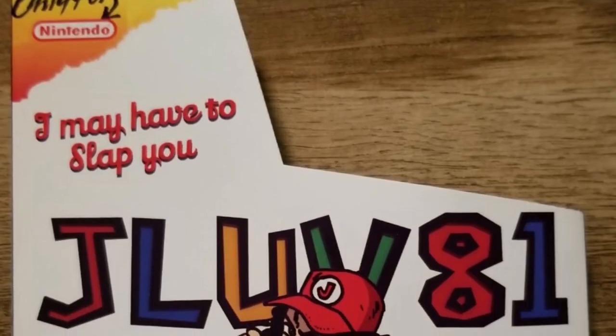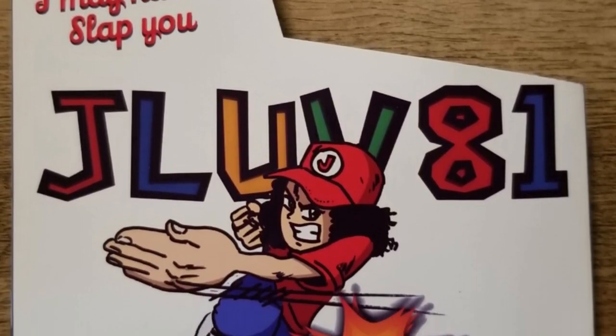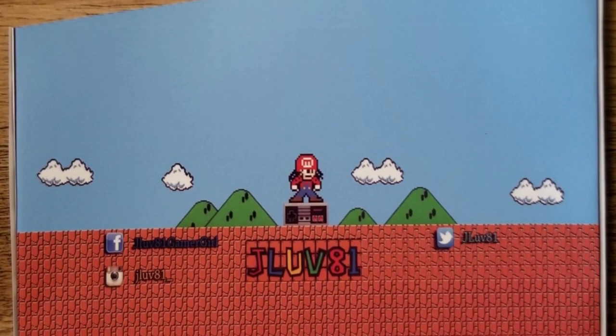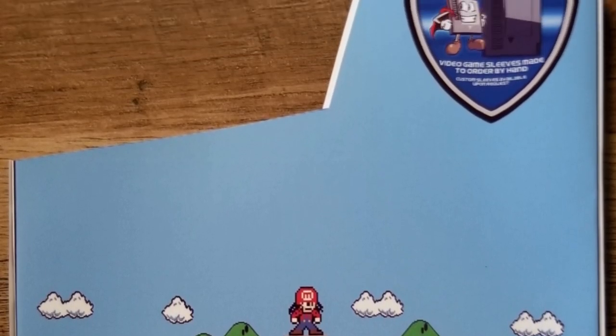Let's get this out of the plastic. JLove81 — you're going to have to leave a comment down below, JLove, and let us know exactly which NES game needs to go in this Dust Sleeve.